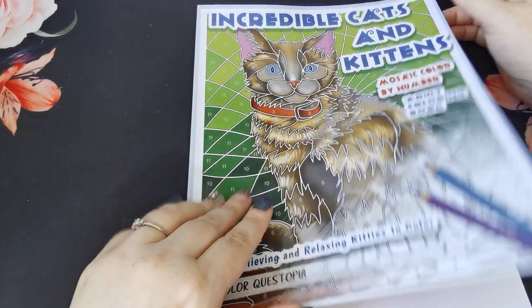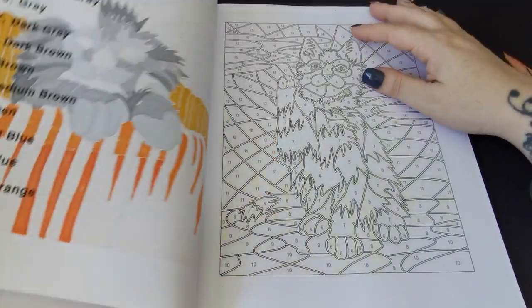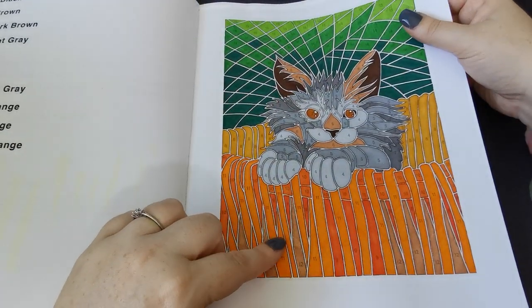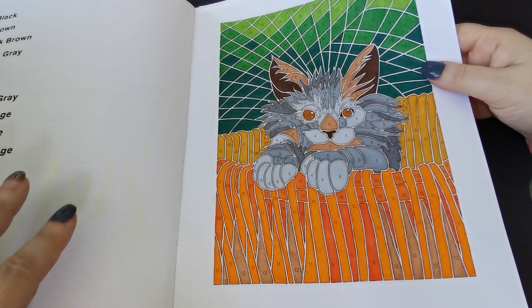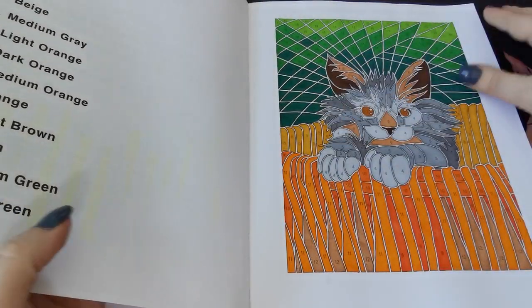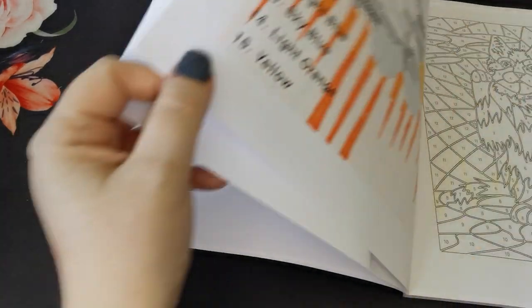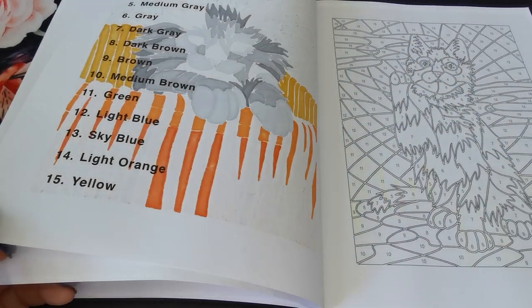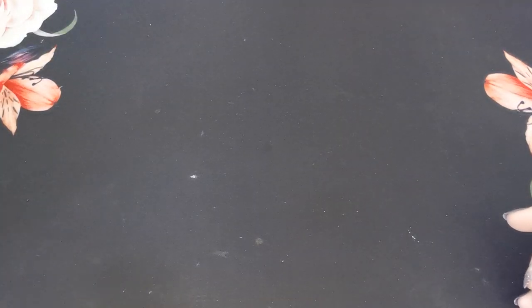Then we have Incredible Cats and Kittens by Colour Questopia. I coloured a page using alcohol markers and Crayola Super Tips — so cute. Again, that orange left a yellow residue on the page sitting on top, even with a blotter page between, similar to what happened in the Christopher Robin book. But it can be coloured over so I'm not too concerned.